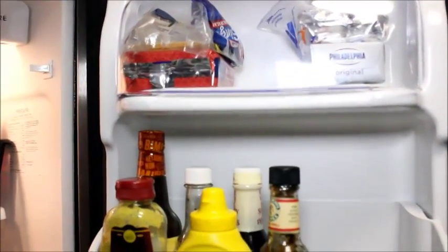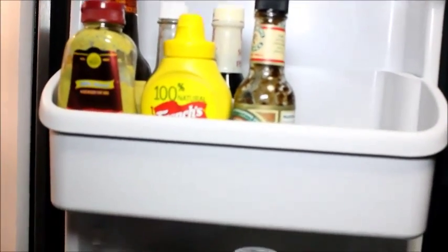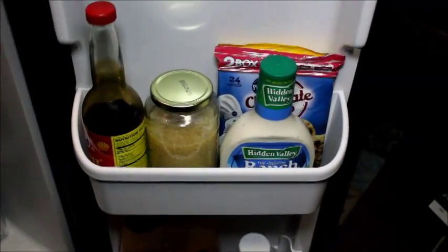On the door, the top has butter, cream cheese, and cheese — I'm actually out of provolone. Then I have condiments going down.